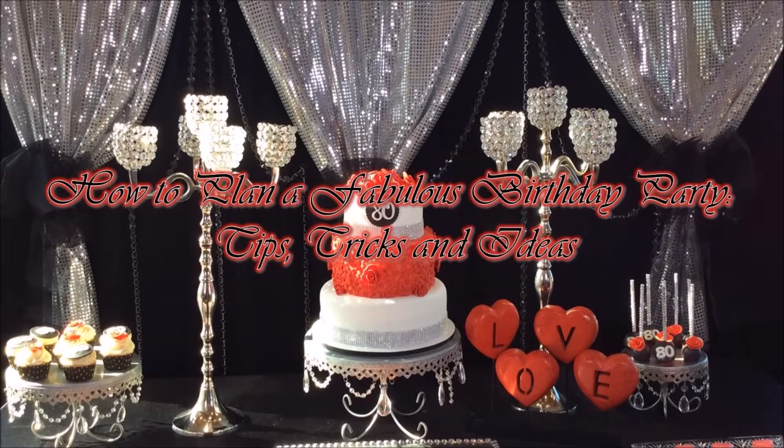Hi everyone, it's Melanie from Living Luxuriously for Less. Today I'm going to share how I plan fabulous birthday parties from beginning to end, and I'm also going to give you some of my best tips, tricks, and ideas. So stay right here and we're going to get started right now.